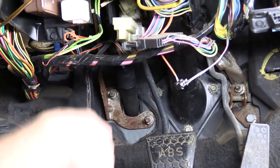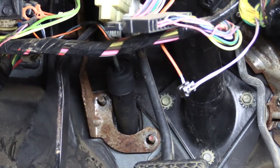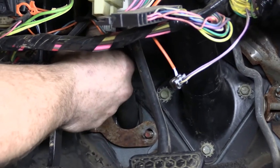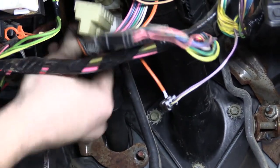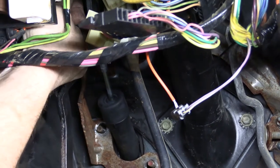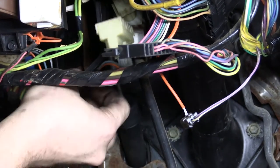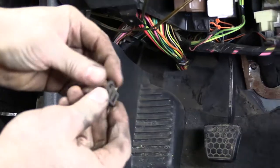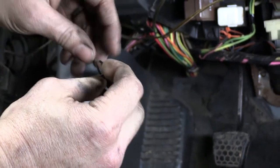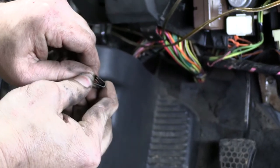This is actually a big u-bolt that clamps the factory master to the firewall, so we'll pull those two nuts. We had some trouble with the audio during the install of the master, so we're dubbing over some of that video content to explain what was going on. We were removing the factory master cylinder and made note to remove a clip that would be behind the pedal bracket assembly on the u-bolt assembly. We also noted the clip on the end of the master cylinder's rod and showed how it was designed to work — prying the tab back a bit to pull it out.